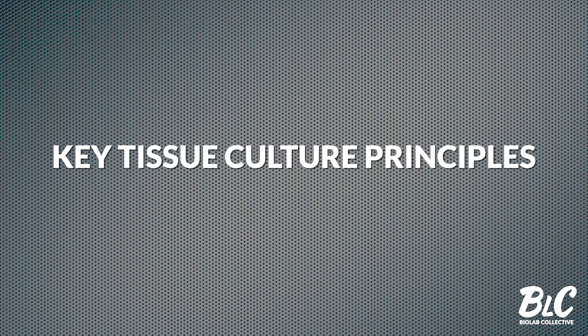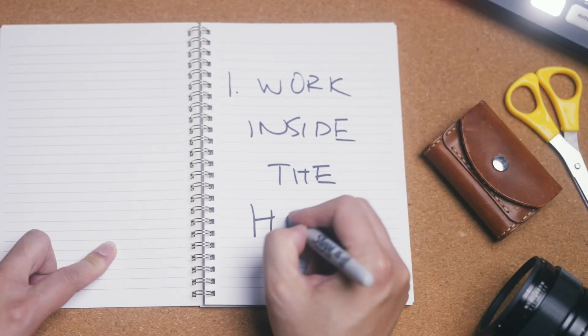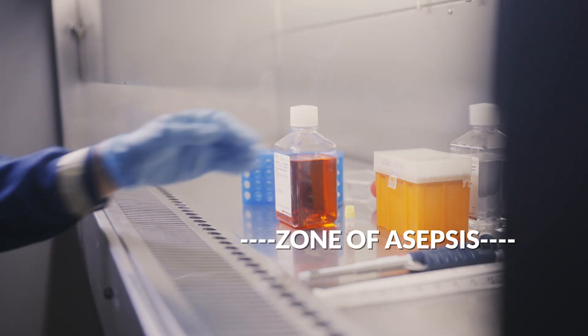Let's recap the key principles of working in cell and tissue culture. First, we work in hoods with laminar airflow that creates aseptic conditions. You want to work as far inside the hood as you can to maximize the zone of asepsis provided by the hood's airflow.